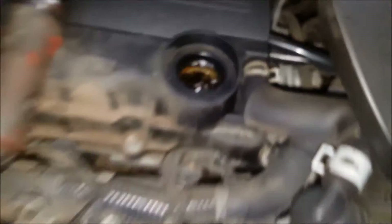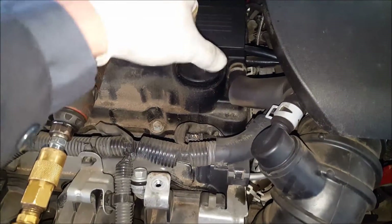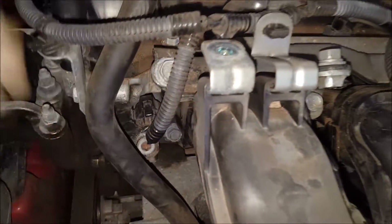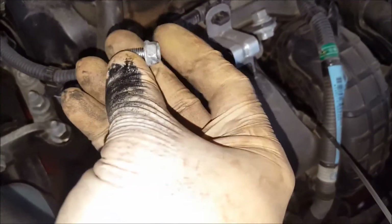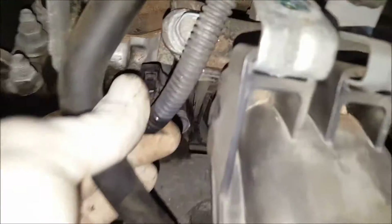You can only imagine what this thing looks like under this valve cover if you pop that off. That being said, sludge buildup and milky oil tends to clog up these actuators. To pop these out, each one is held on by a 10-millimeter bolt — 10-millimeter head, 6x1 threads.